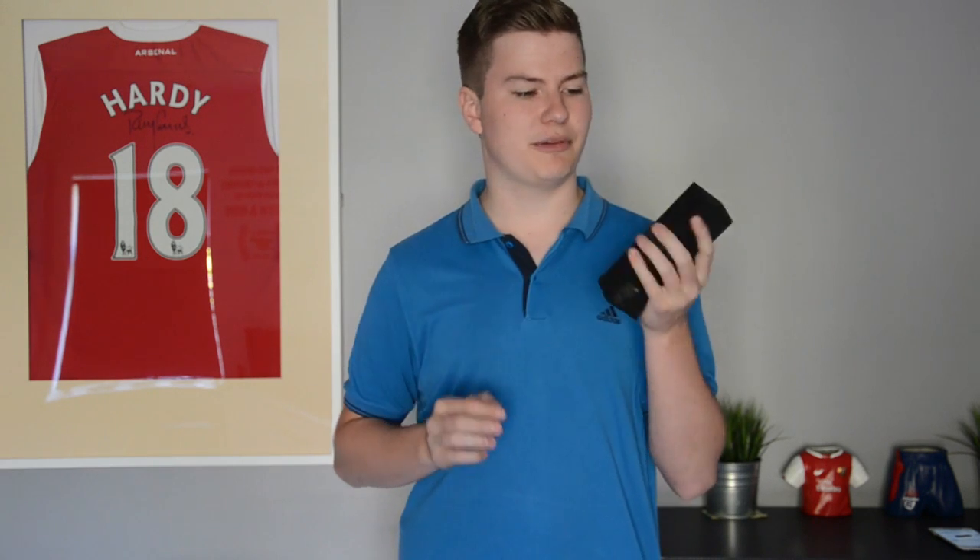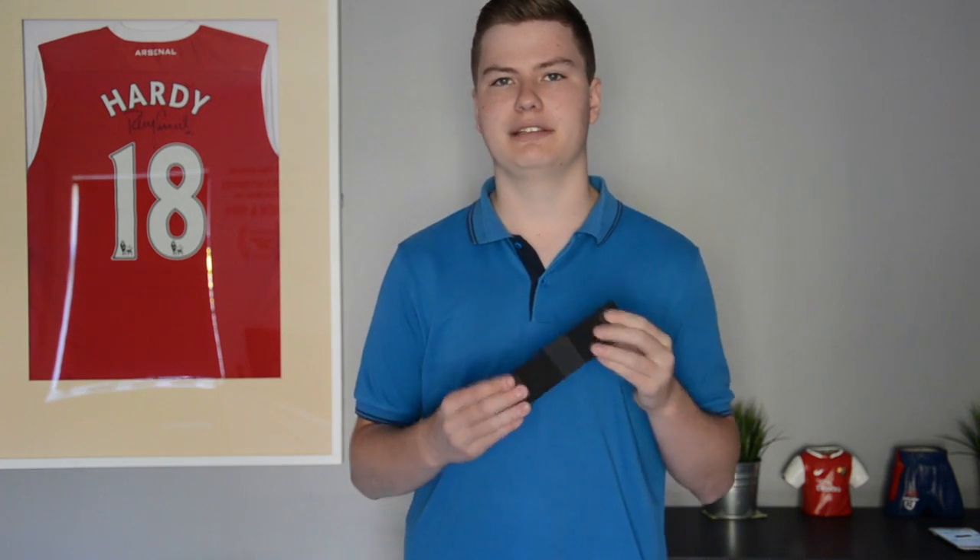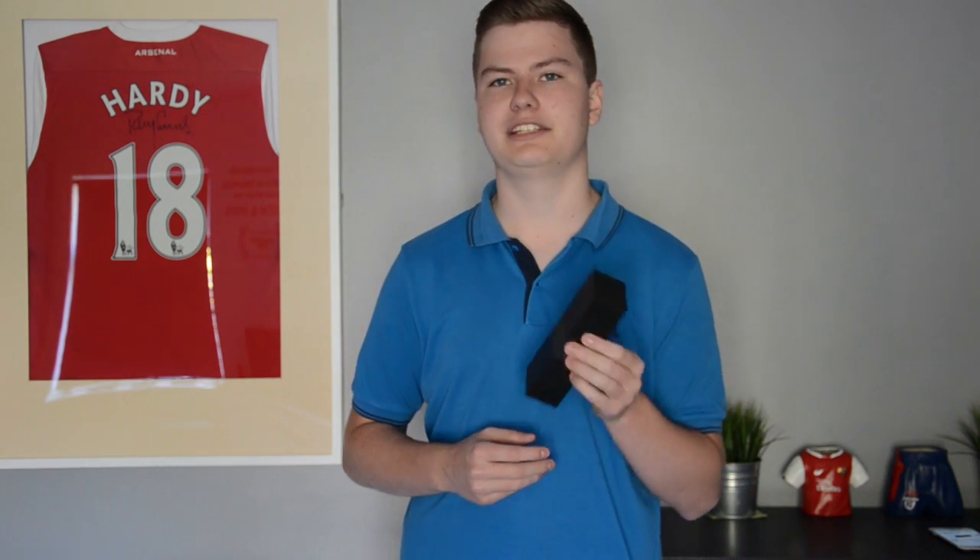On the bottom of the speaker we have two rubber feet which stop it from vibrating on whatever surface you may put it on. This helps stop it bouncing and creating extra noise that you don't want to hear when you're listening to your music. Now that I've spoken about it, let's have a listen.